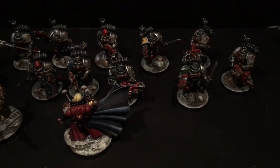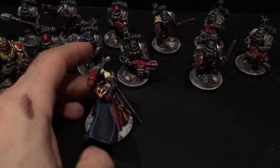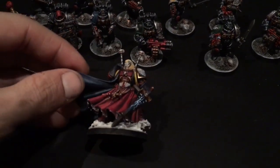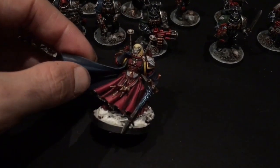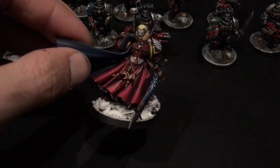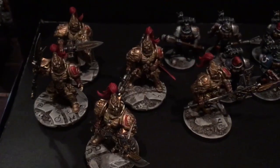So that's a few of our most recent models heading out: the Death Watch Kill Team, 10 men strong; the Mephiston Lord of Death — the new model — with the glow on his power weapon, snow added to the bottom of his cape and base, and a little blood effect on his finger and in the vials, which gives it that extra shininess. And then obviously the Custodes as well.